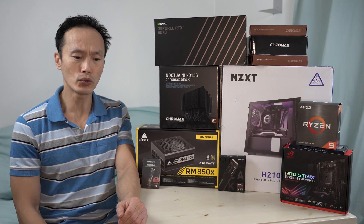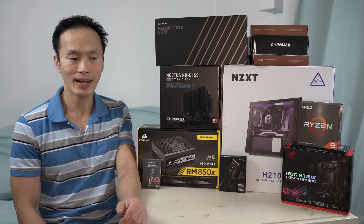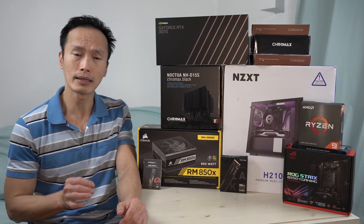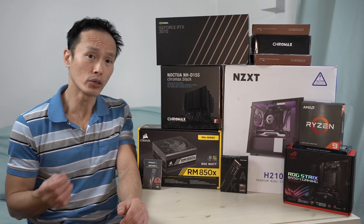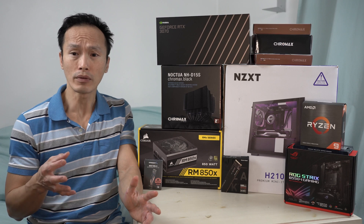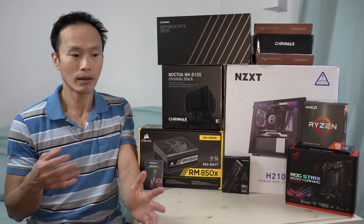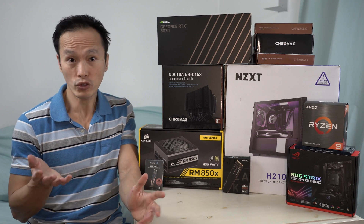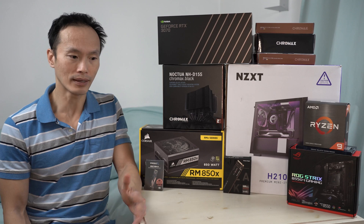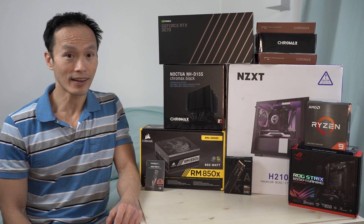If you follow the tech industry news as well as the gaming world, this year has been — well, apart from many things — an annus horribilis in terms of upgrading your computer parts or trying to build a new computer. Because all the components and parts, most of them anyway, are either non-existent or scarcer than a hen's tooth. But I just need to upgrade my computer because otherwise I wouldn't be able to do the work that I need to do. So without further ado, let's get on with it.